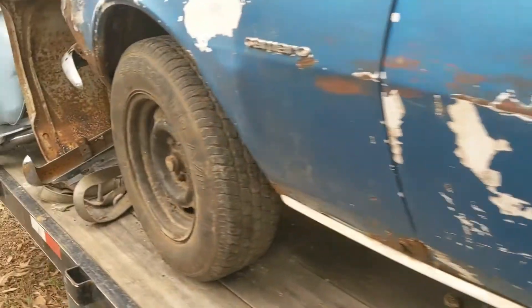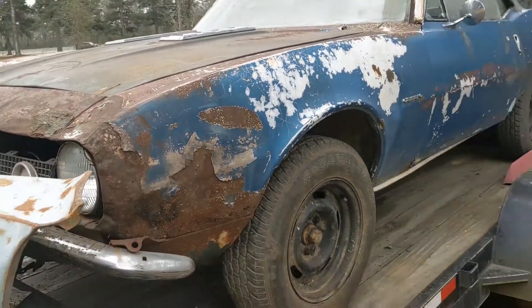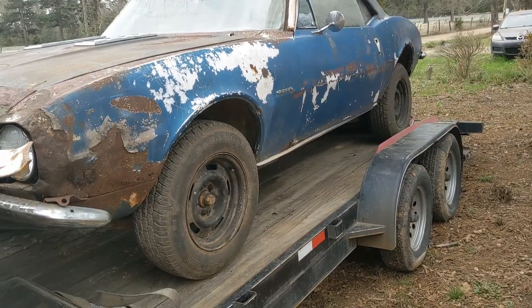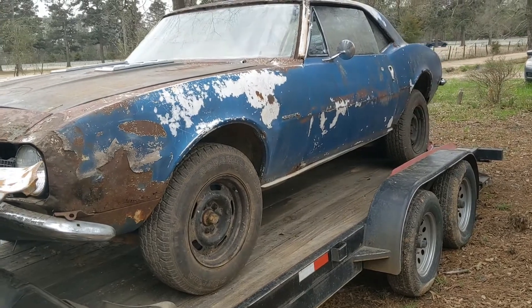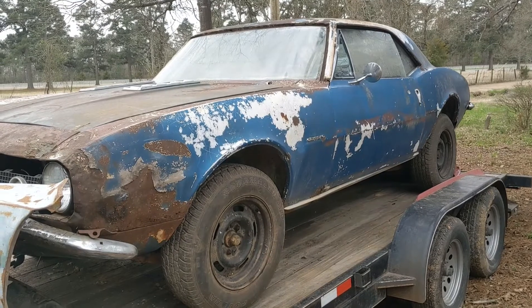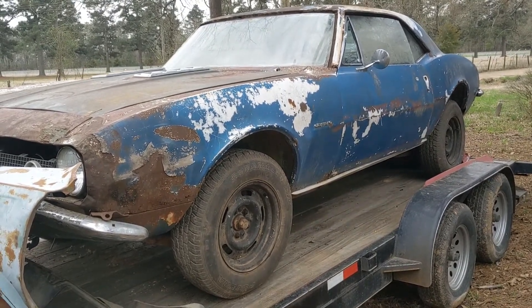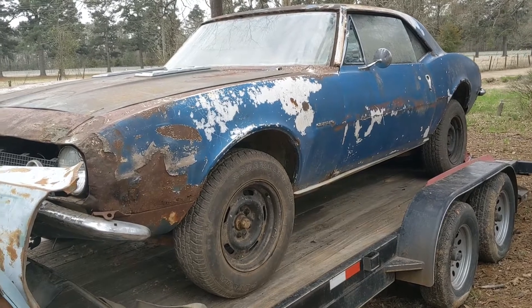I've got a motor lined up for it already. If you know anyone that has a Turbo 350 trans, a short tail, or you have one yourself, hit me up. I need one — preferably one that's built or rebuilt, but a used one would do too. We're just trying to get it going, just running and driving.